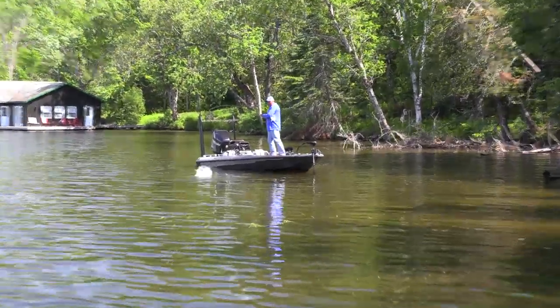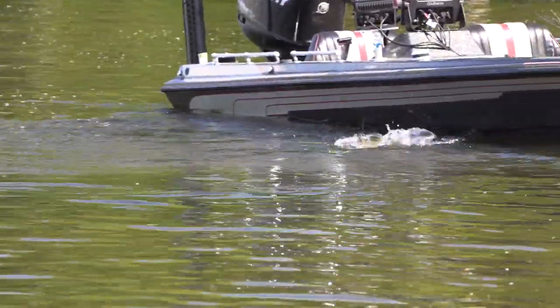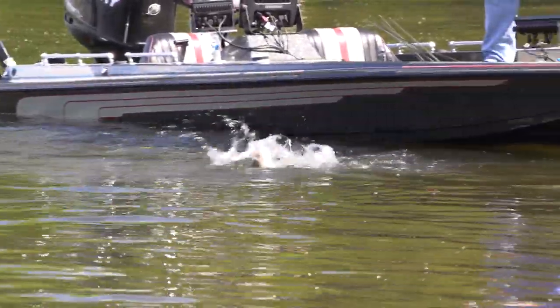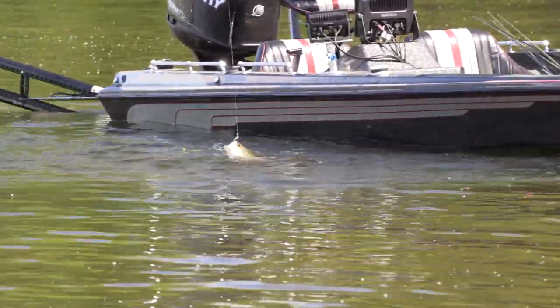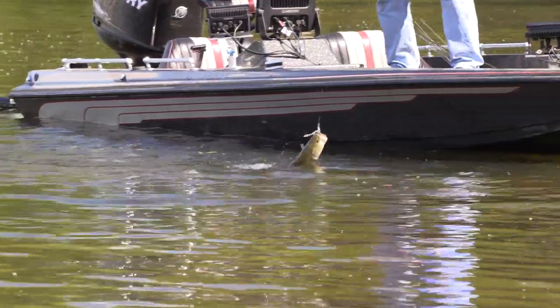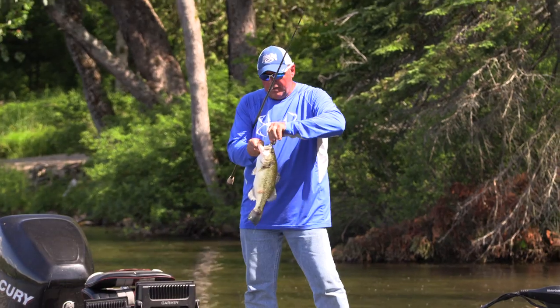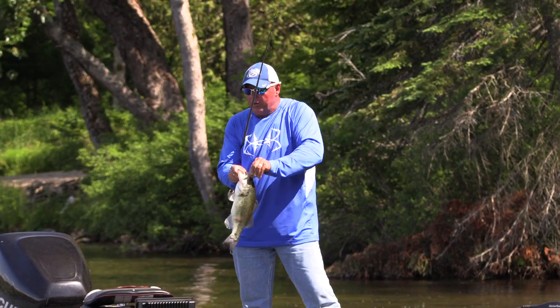Look at that — wow — all it was is a few sticks of wood that a beaver made. Wow, good chunky bass, look at that. He ate that worm!